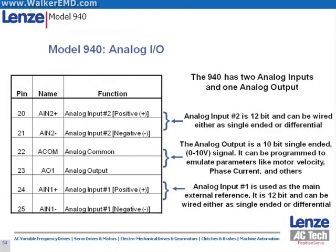Analog input 1 is the command from your motion controller. This will be either a torque command or a velocity command. The position servo analog inputs can be wired for either single-ended or differential signals. You can also program your analog output to pass through information back to the controller, such as speed or RMS current.